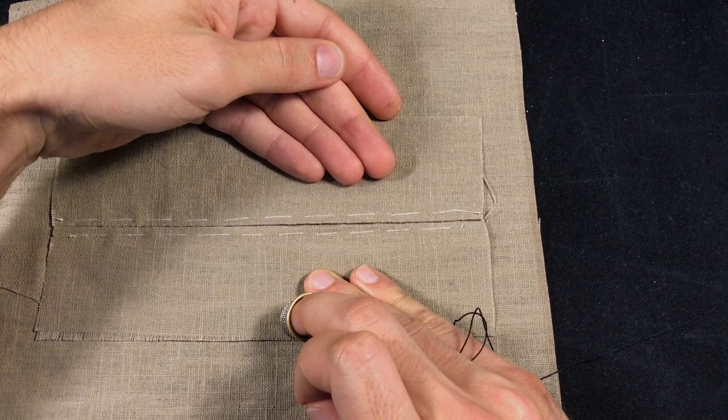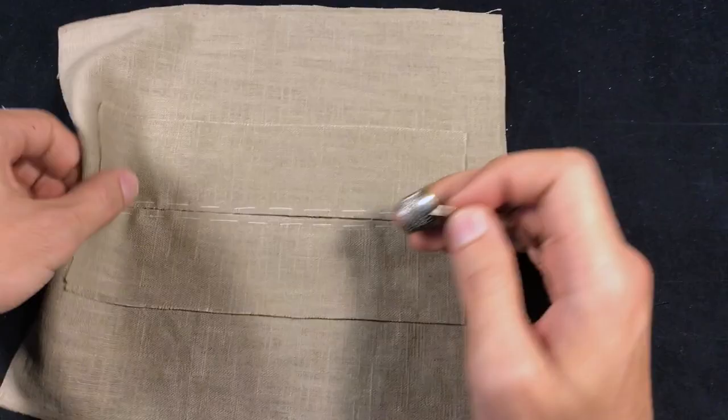The draw stitch is a stitch that draws two folded edges together. So suppose we have two folded edges here, and this is how you're going to do it.